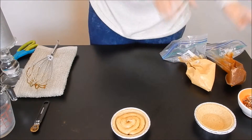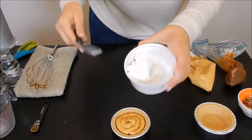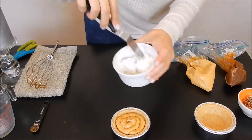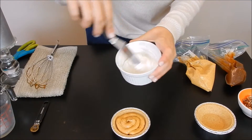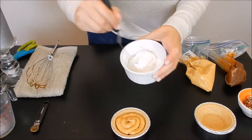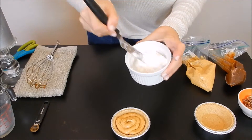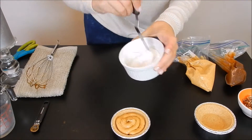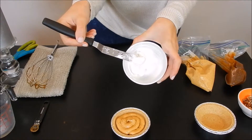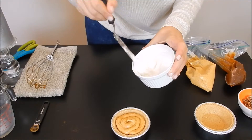Then we're going to take our cool whip for the top. Make sure that it's thawed, because it's easier to spread on top — if you just got it out of the freezer it's not going to spread as well. If you don't want to wait, I actually put it in the microwave for about seven seconds just to thaw it out.